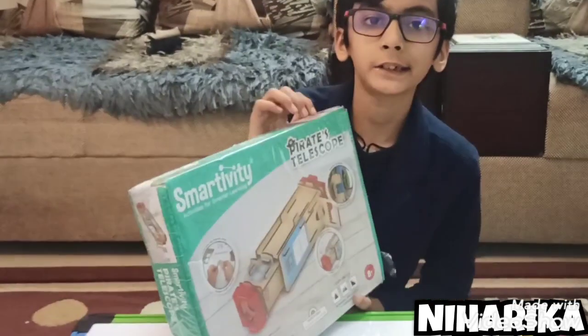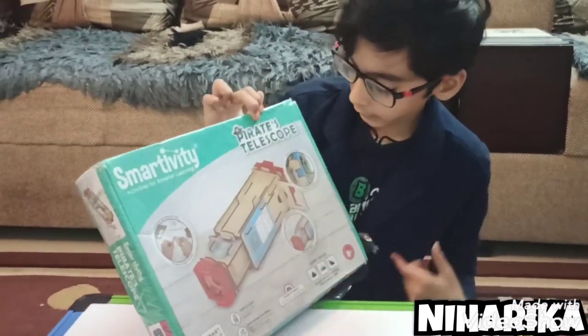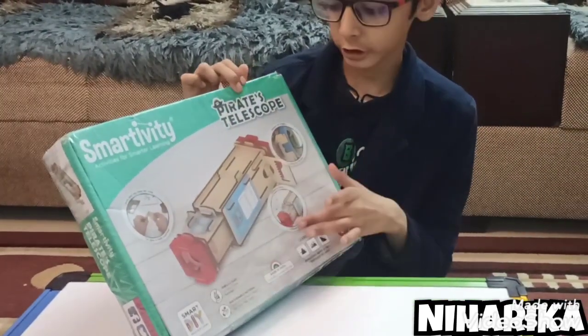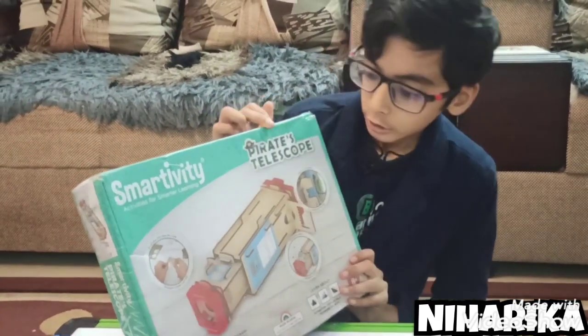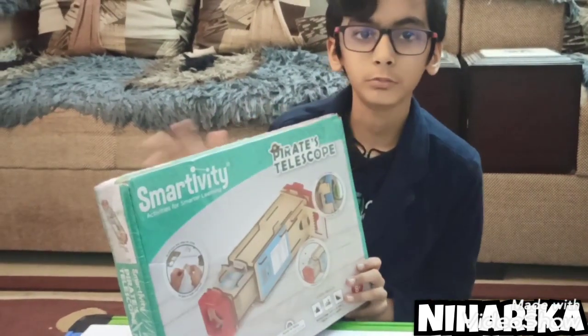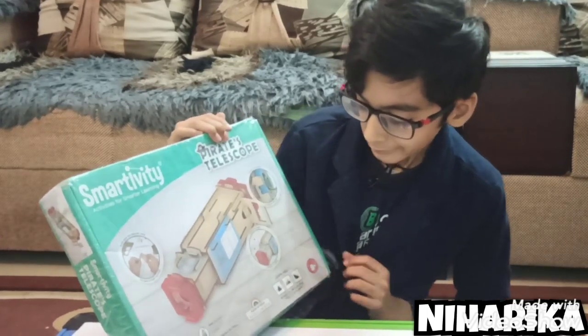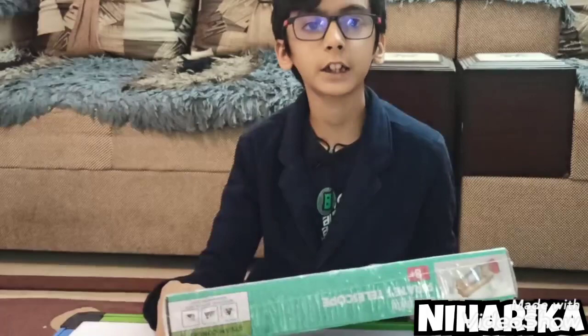This is a pirate telescope kit. We can measure height, we can measure the distance from an object, and we can do much more with this. It is a great kit.